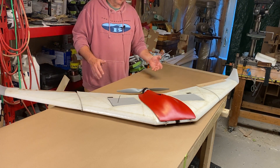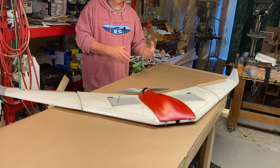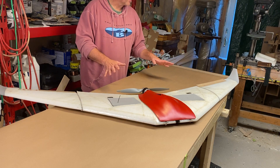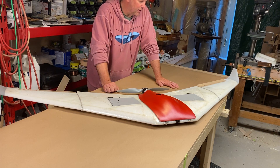The idea with this wing is to build a large, efficient wing that can carry a lot of payload and a lot of battery. The goal for this wing is in the neighborhood of an hour and a half to two hours of flight time.